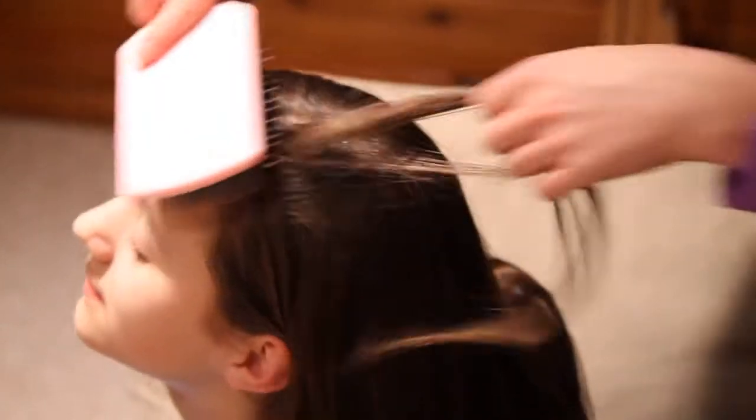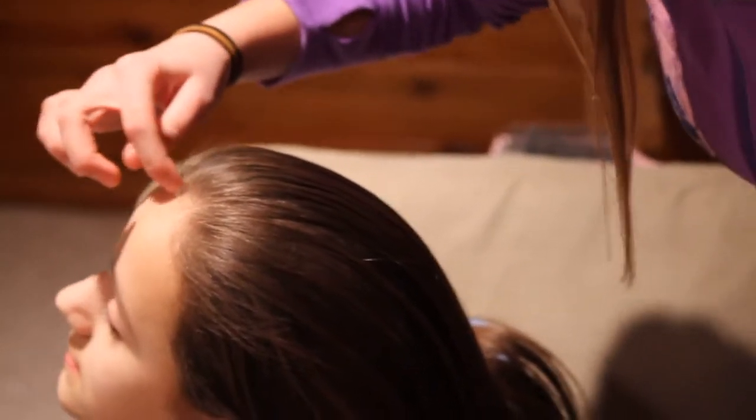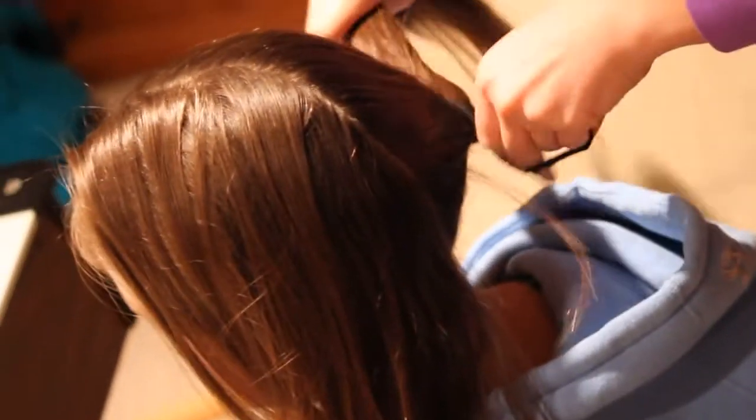To start off, you're going to decide where you want your part line. Today we're just going to do it right down the middle, so you're just going to brush your hair all the way back and part down the middle. Once you have your part line, I suggest you tie back the side you're not going to be doing, just so it's easier and you're not including hair that you don't want included.